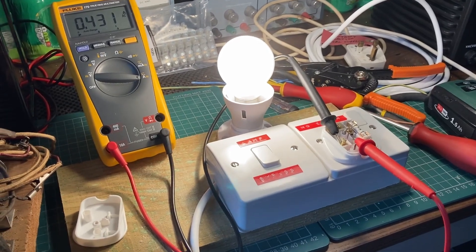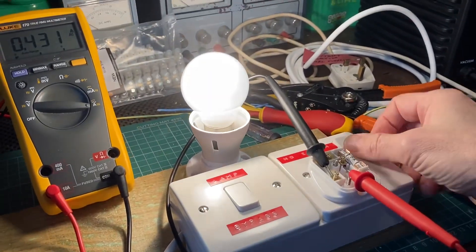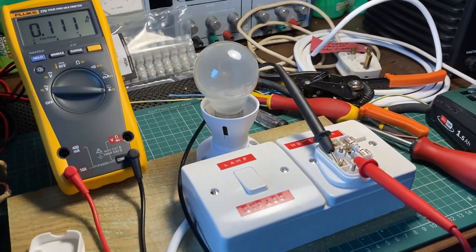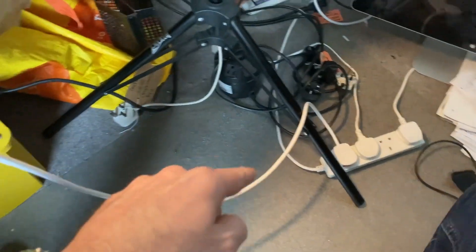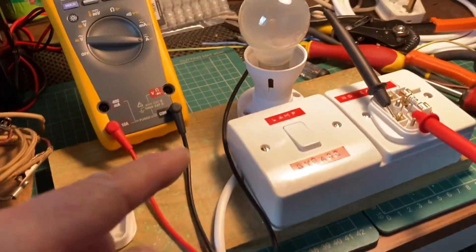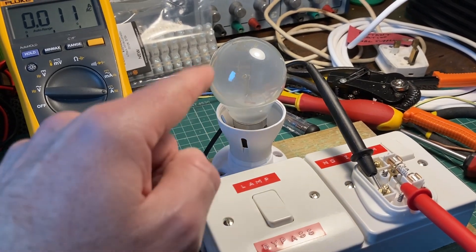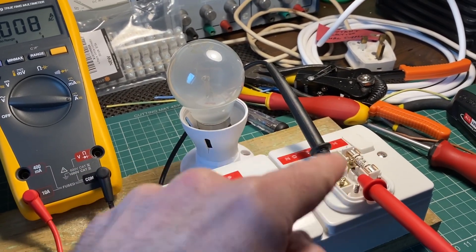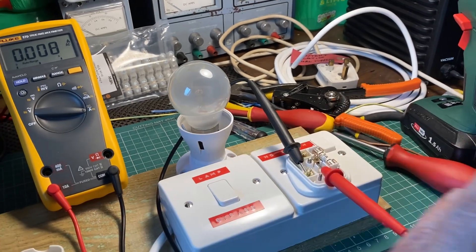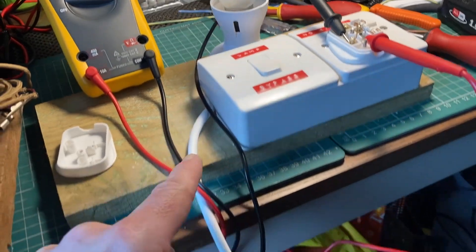Doing a quick test of my dim bulb tester. As you can see, I just switched off the light bulb. I've got a power cable going into an extension cable as the power source, which goes into this box. That power goes through the light bulb into the socket where your device would be plugged in. The device makes the continuity, comes back from the socket through the neutral and back down the line.